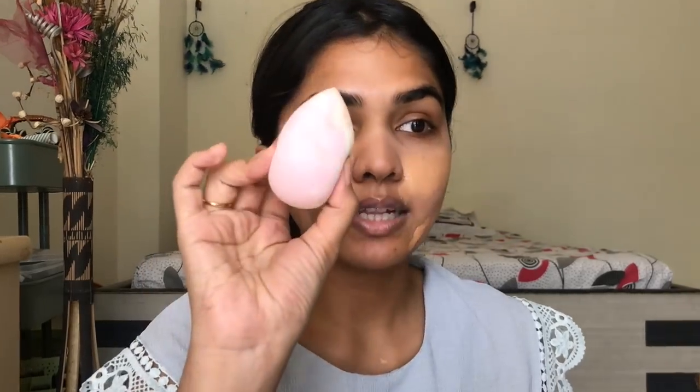Next I'm going in with the Maybelline Fit Me foundation. Every oily skin person needs to have this foundation — it's so affordable and gives such a beautiful finish. After mattifying your face, you can go with any foundation because you've already created that layer of mattification. I'm mixing shades 320 and 310. I'm using the other side of the sponge — the clean side, not the powder side — to blend the foundation.